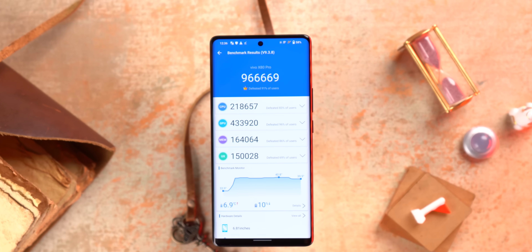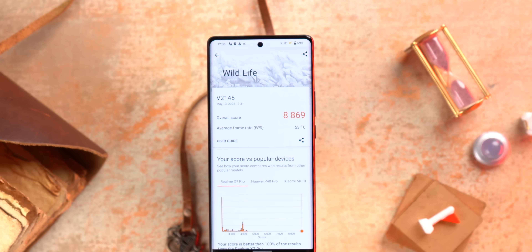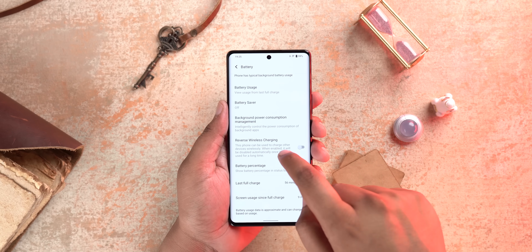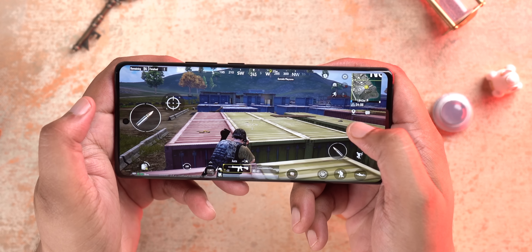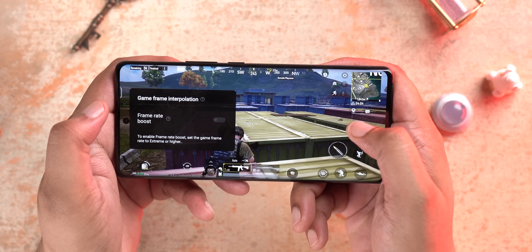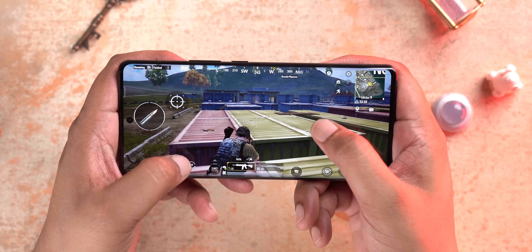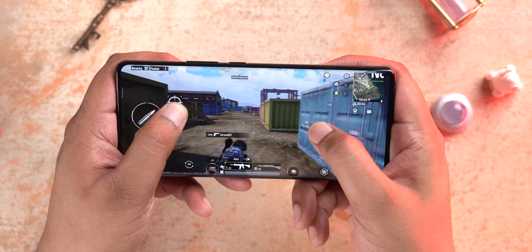The phone performs like a flagship in benchmarks — Antutu, Geekbench, 3DMark — and feels very smooth and fast in real-world usage. Performance in popular apps and gaming is good. The phone also has the Vivo V1 Plus chip, which brings camera and gaming enhancements. The V1 Plus can push games to 90 FPS using MEMC frame interpolation while lowering power usage. Enabling game frame interpolation did make gameplay feel a little smoother.